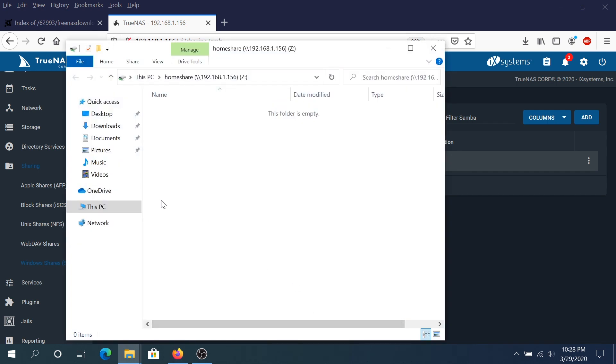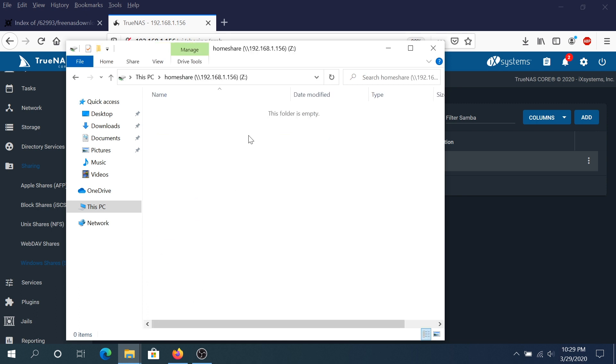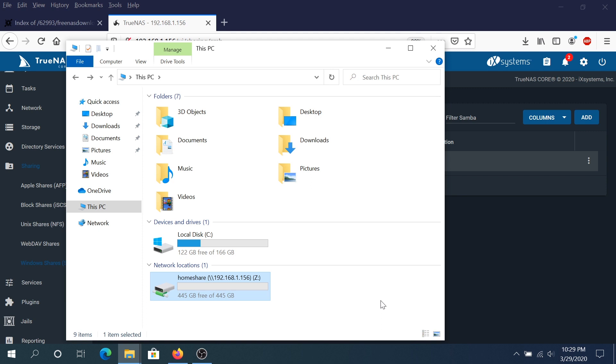It will automatically map the shared drive. Next time when you boot your computer, if you click on This PC, your share will be connected on startup with your credentials — so you won't have to type the IP address every time. Just double-click and you're in your shared folder. All the links used in this video will be in the description below. If you have any questions, leave them in the comments. If this video was helpful, press the like button and don't forget to subscribe. Thanks for watching.